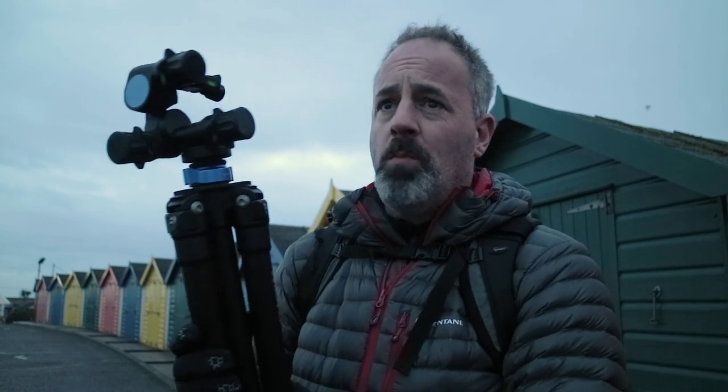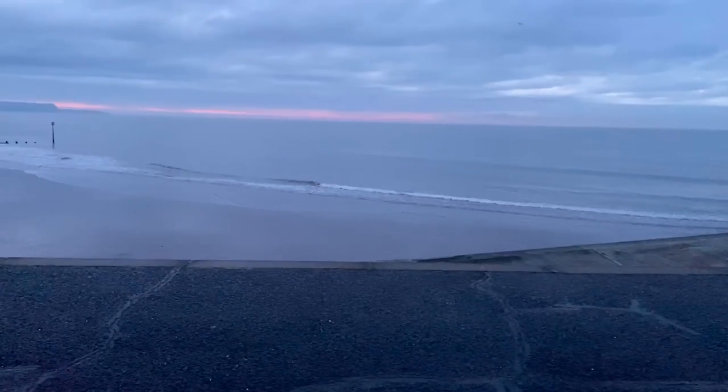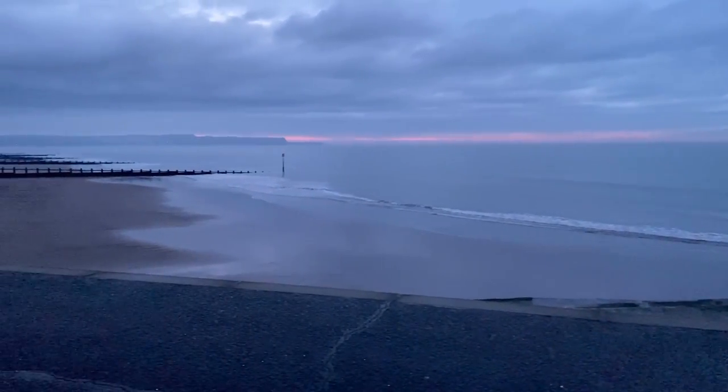Good morning and welcome to Dawlish on the south coast of Devon. I've come down here today to shoot some wooden groins that go out into the sea and these beach huts behind me. You can see the row of colourful beach huts — it's not looking very colourful at the moment. The cloud's a bit thick but there is a nice little band of red on the horizon. There's a receding tide as well this morning, so fingers crossed I'll keep my feet dry, but that's probably not going to happen by the looks of it.